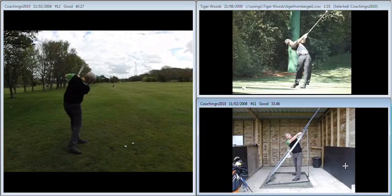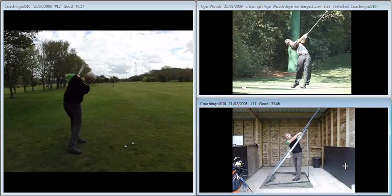So good luck with it. What we want to start to see is that ball starting off to the right a fraction, and then bending gently to the left. Good luck, and see you soon.